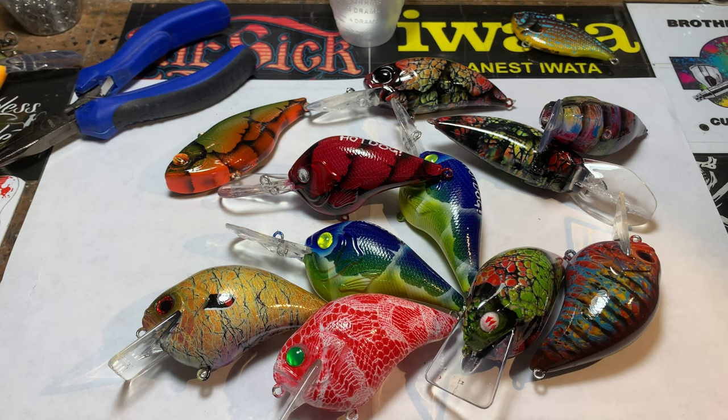Well hey everybody, ho ho ho, happy holidays, merry Christmas season! We're not quite at Christmas yet but we're getting close. What is today anyway? I think today is the 10th of December, somewhere thereabouts — it's Tuesday — and we've got a few pieces to show you on this workshop update this morning, so let's get right into it.